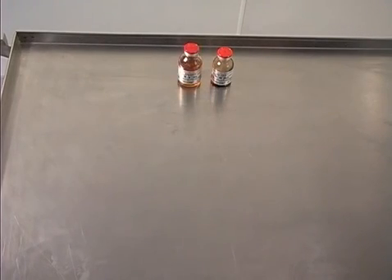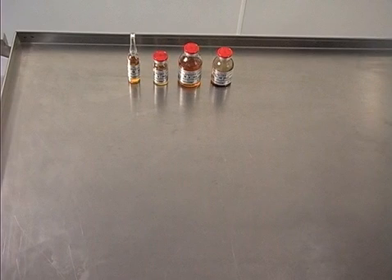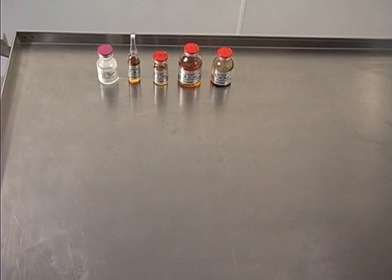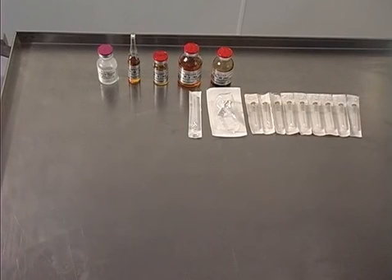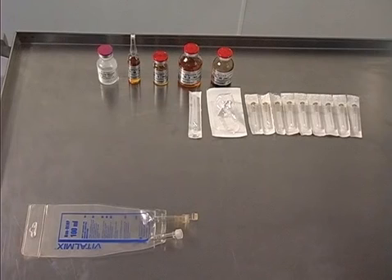The VM30, a 30-ml vial of sterile tryptic soy broth. The VM10, a 10-ml vial of sterile tryptic soy broth. And the VM10A, a 10-ml ampoule of sterile tryptic soy broth. Two 10-ml vials or one 20-ml vial of sterile water for injection. A filter needle. A hydrophilic dispensing pen. And nine 18- or higher gauge needles.